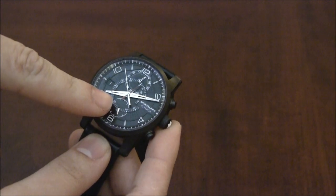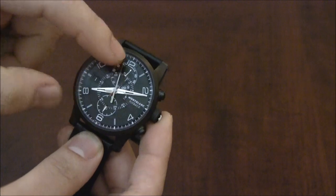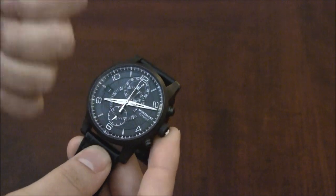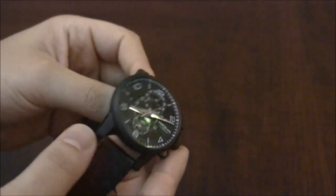Down here you have the subsidiary seconds for the time. You have the date here. And over here you have a GMT hand, so you have a second time zone. So: 60-minute chronograph, GMT, time, and date. That's a lot of complications.